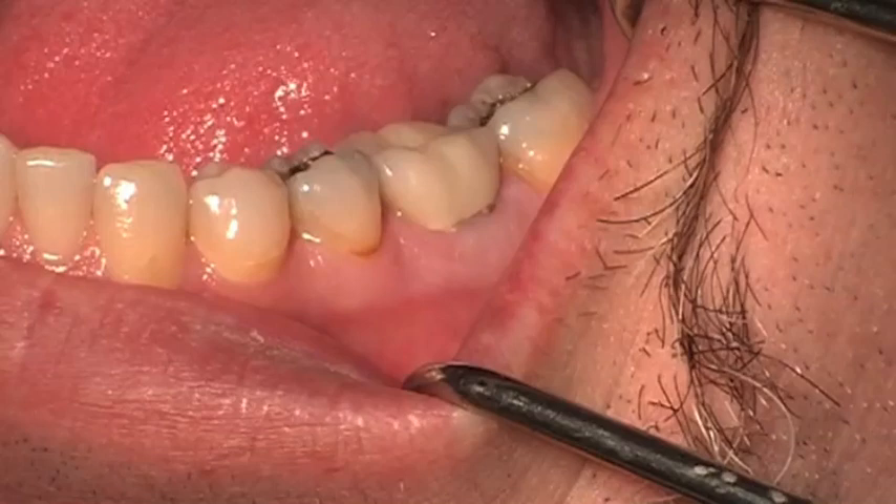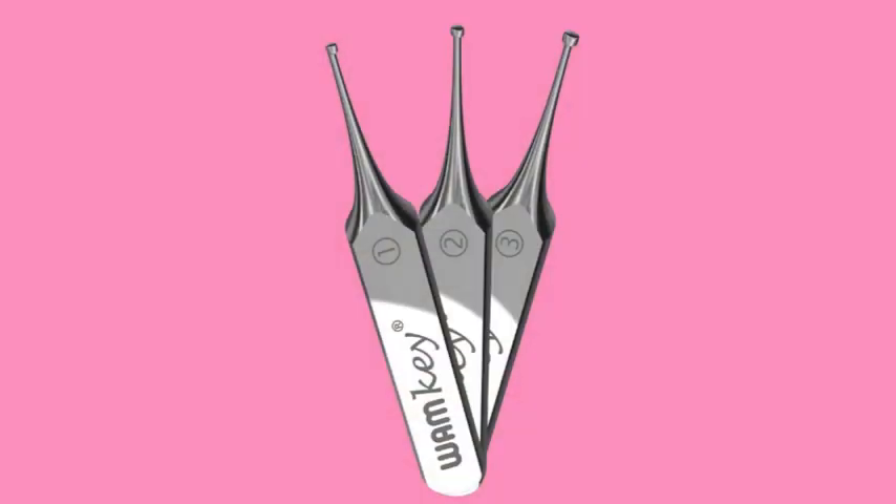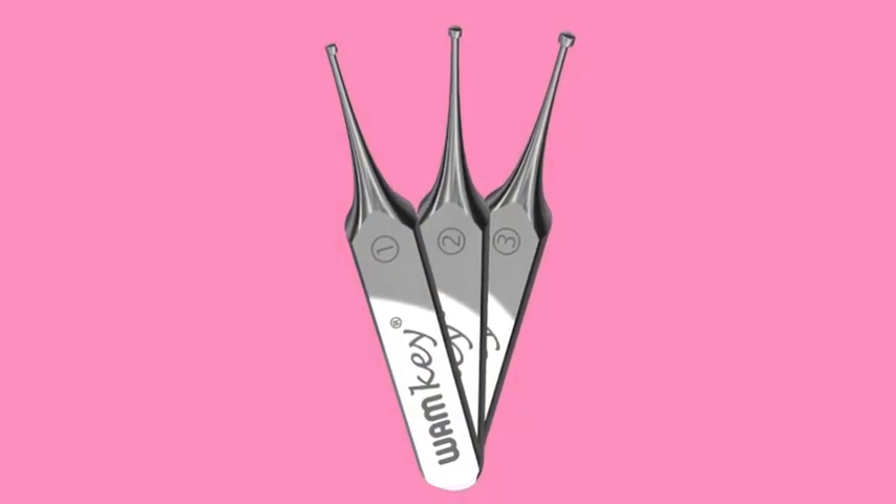Here we have a first molar crown that has recurrent decay. We told the patient that we really can't tell how much decay is underneath the crown, and we determined that we would remove the crown atraumatically. Here we want to demonstrate the use of the Whamkey.